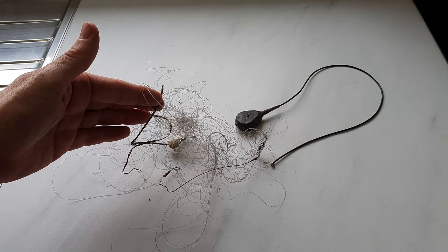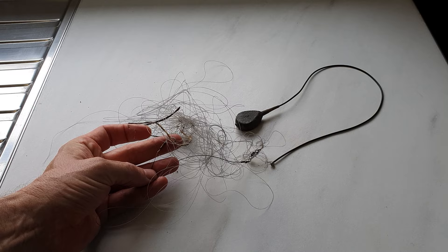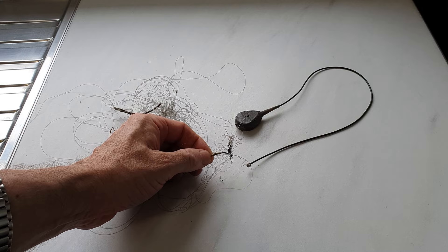Now this rig is just an absolute death trap. The actual hook itself — that's not badly tied. There's a kicker on there, the coating's been stripped back, and the other end's got a neat knot with a little bit of shrink tubing over it. It's actually a pretty well tied rig.